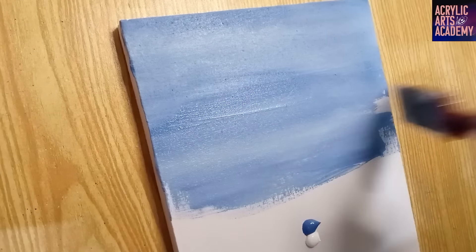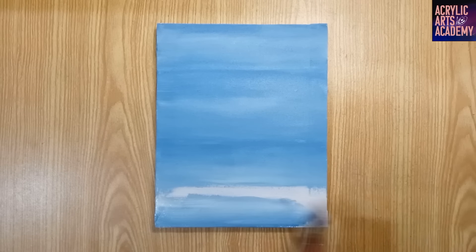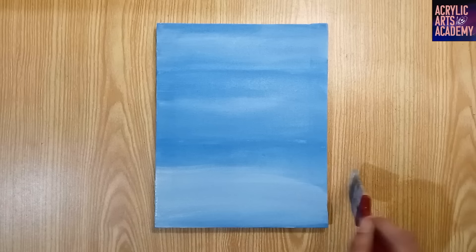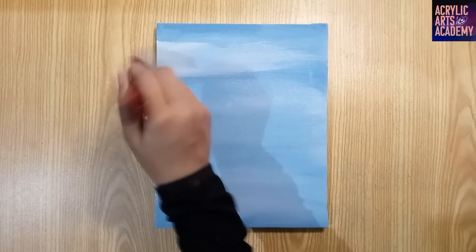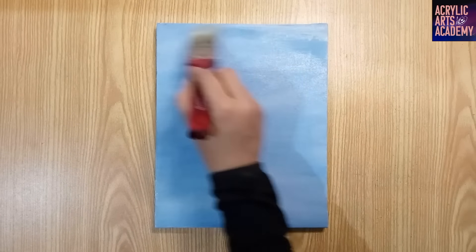As always, pause the video if you need more time to complete this step. After drying the first layer, spread thin white paint on the first layer to lighten the base color. Allow this second layer to dry completely. Make sure the background layer is completely dry before starting to paint strawberries to avoid mixing the new paint layer with the background.